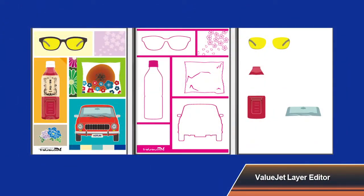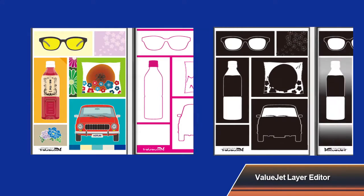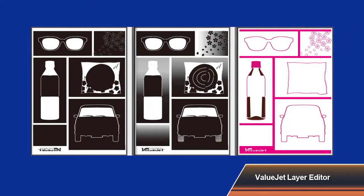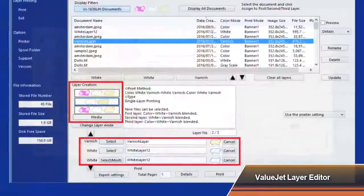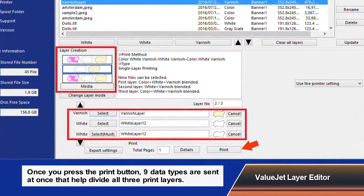In addition, the VJ1638UH offers ValueJet layer editor software which enables you to send and print up to 3 layers with various combinations at one time. This innovative layer printing function is exclusive only to MUTO.